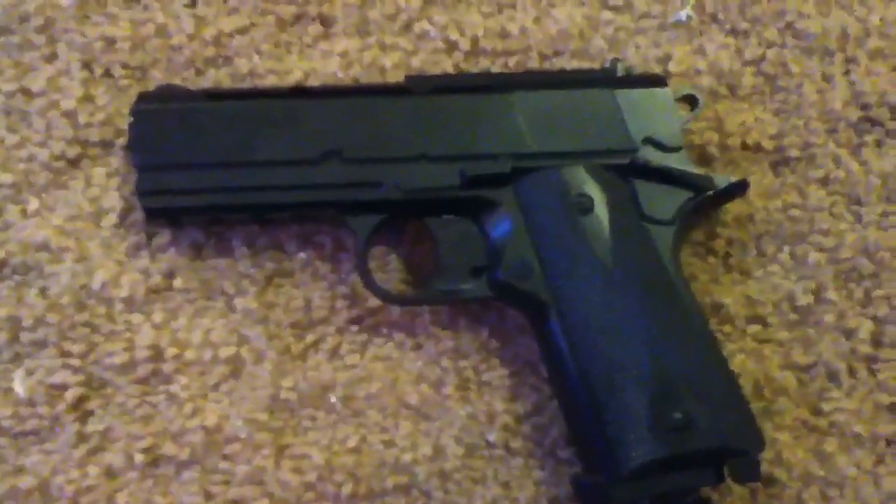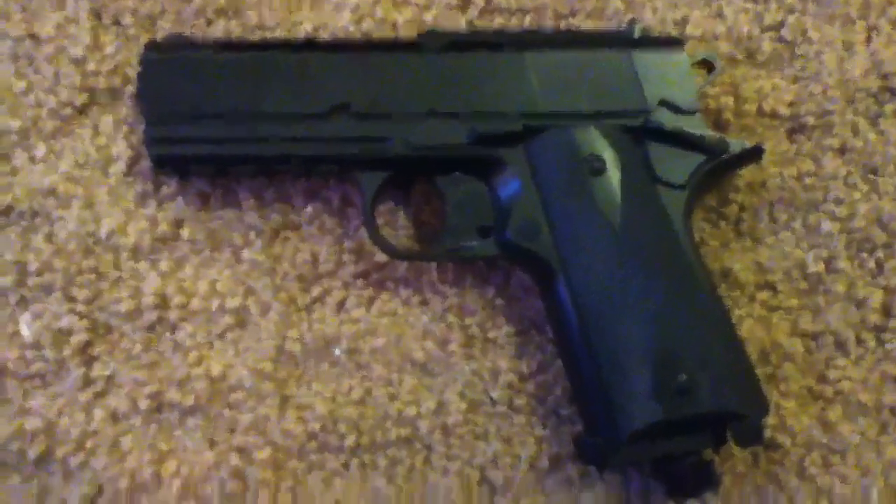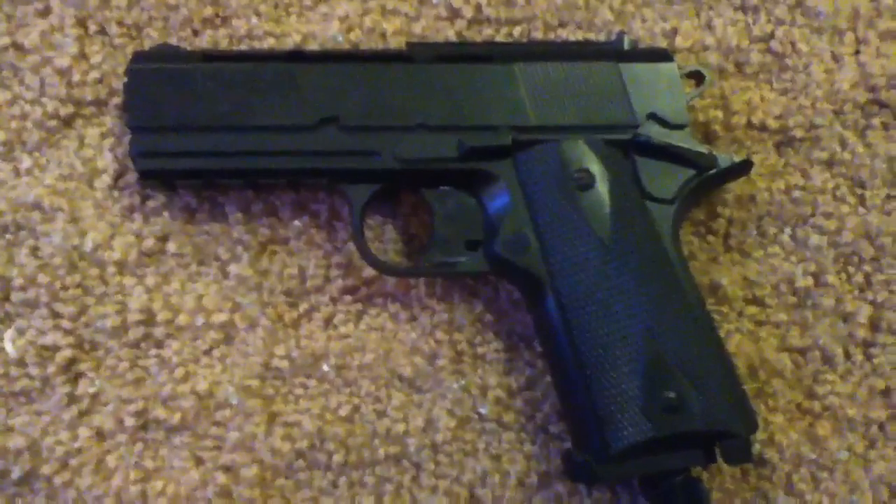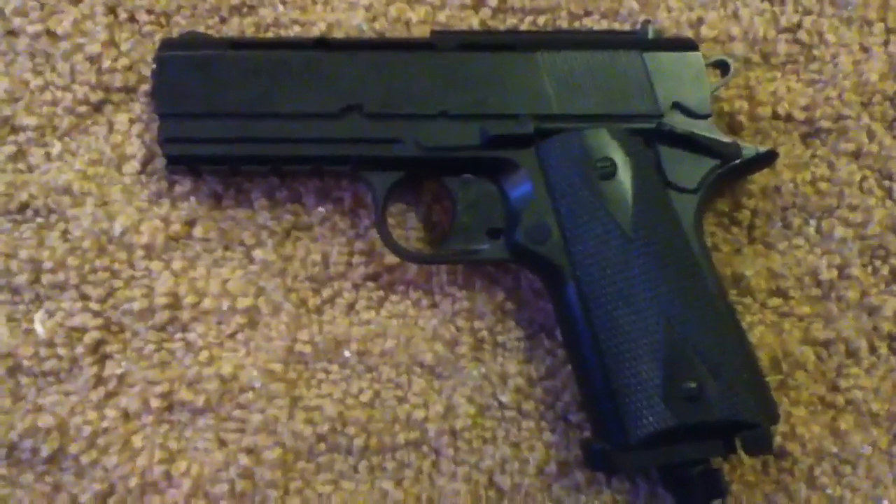This is the 15x — not airsoft — CO2 powered BB gun.